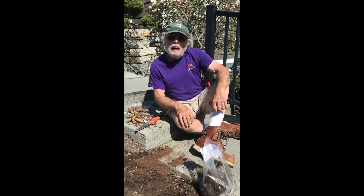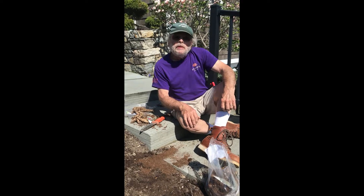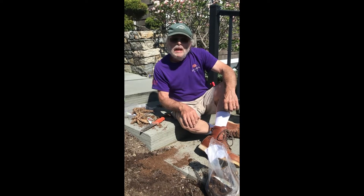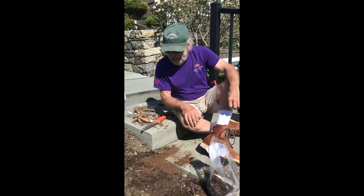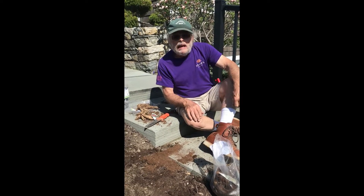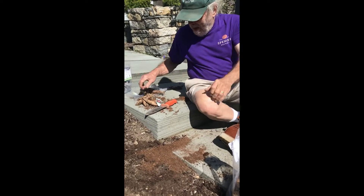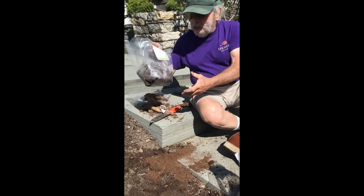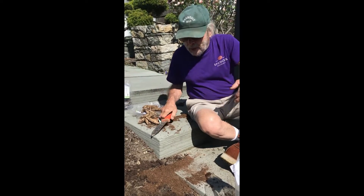Hello everyone and welcome to Bop's Garden. I'm Bop. Today is a beautiful day here in the Northwest Hills in the second week of May. We're in the Northwest Hills of Connecticut and it's time to plant dahlias. We have dahlias from American Meadows here and the planting instructions are right on the bag. It's very easy but I want to show you anyway.